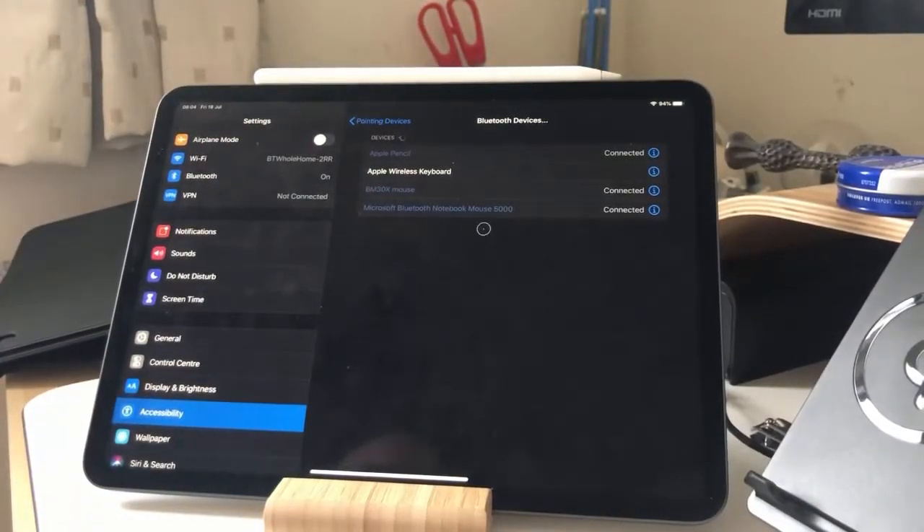That said, the mouse support here does work quite well. You can see there's a little bit of a latency problem, but I suspect that probably will be sorted out in a future release.